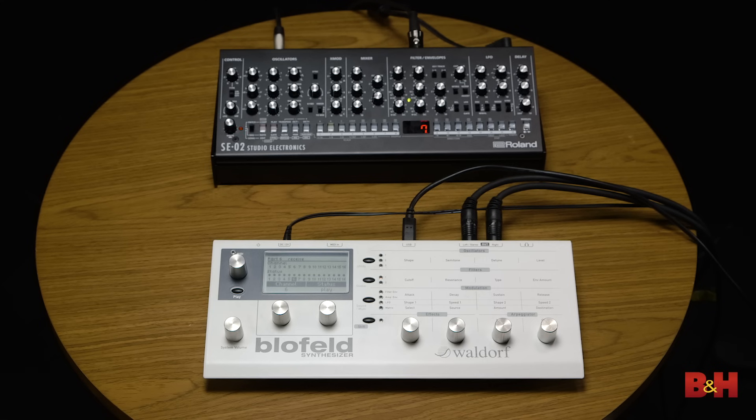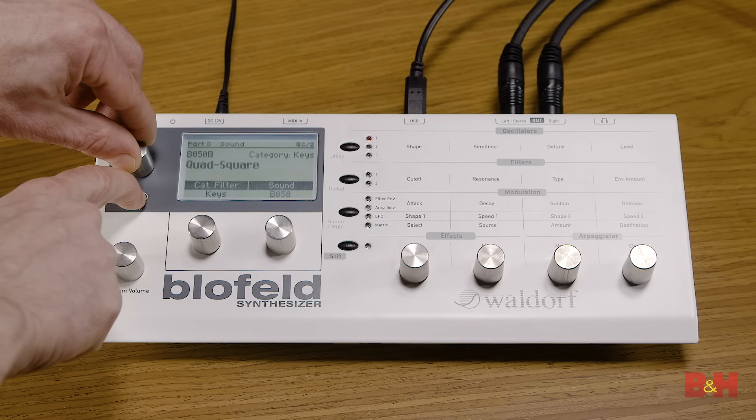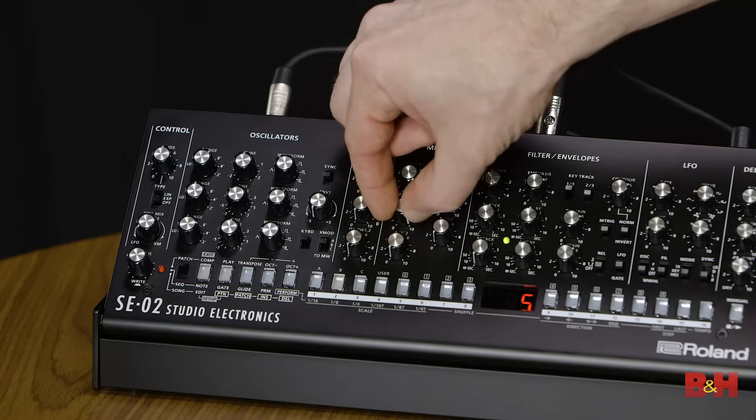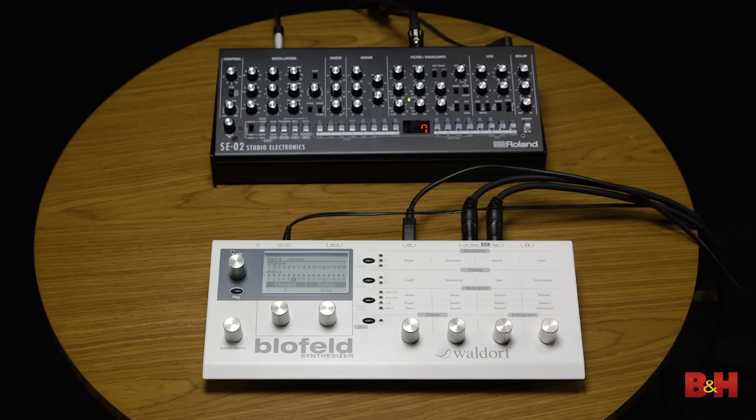Let's start with a very basic question: analog or digital? Generally digital synths are cheaper as computer chips are less expensive than analog circuits and capacitors. So for example this digital Waldorf Blofeld module sells for about the same as this analog Roland Studio Electronics SE-02. They both sound amazing but you can only play a single note at one time on the monophonic SE-02.